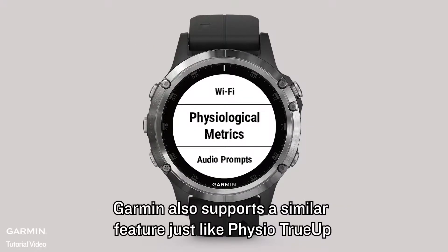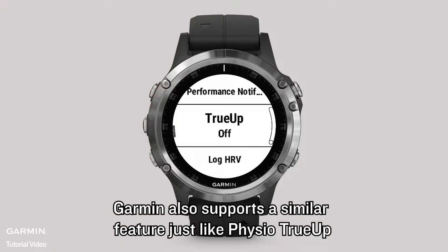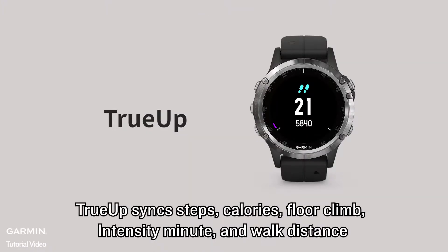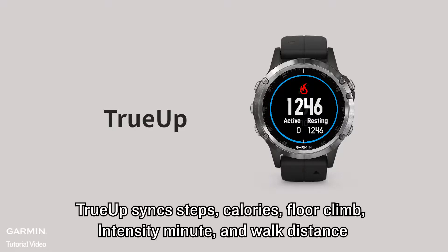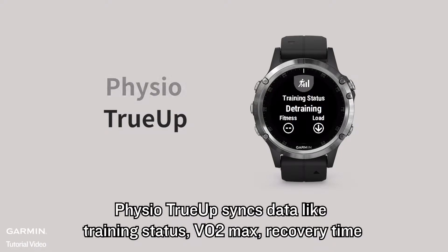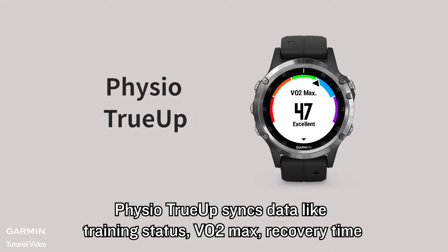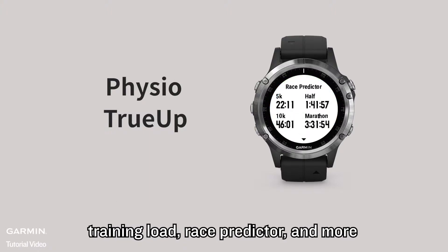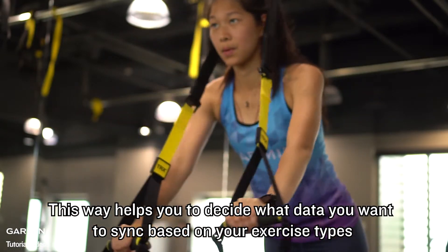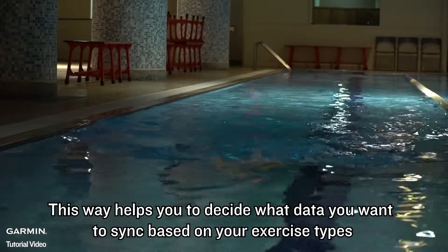Garmin also supports a similar feature just like Physio True-Up — that is True-Up. True-Up syncs steps, calories, floor climb, intensity minutes, and walk distance. Physio True-Up syncs data like training status, VO2 max, recovery time, training load, race predictor, and more. This way helps you decide what data you want to sync based on your exercise types.